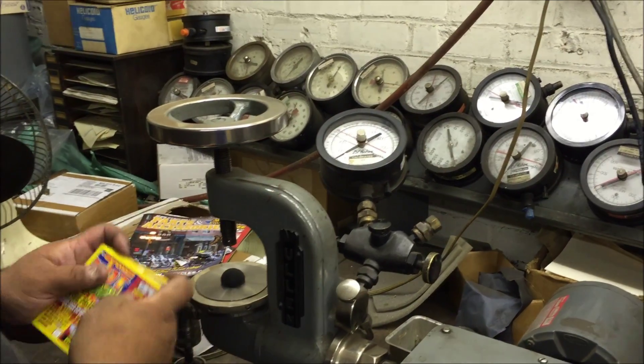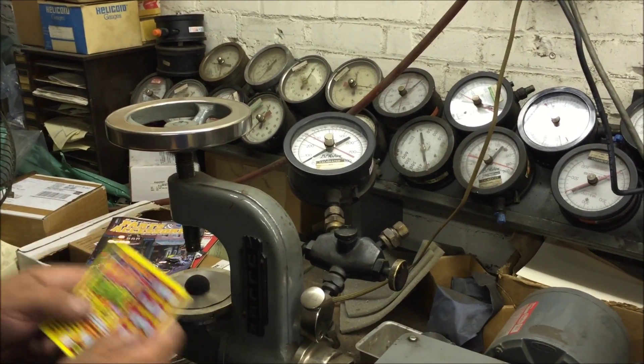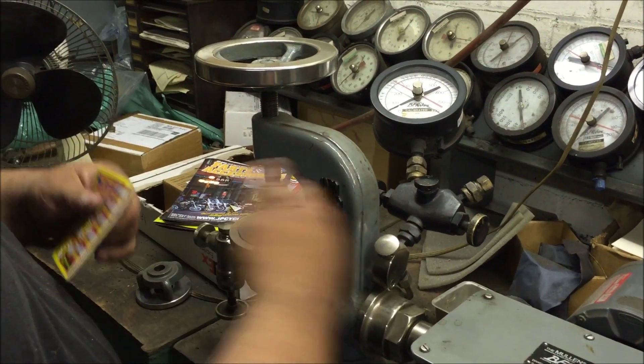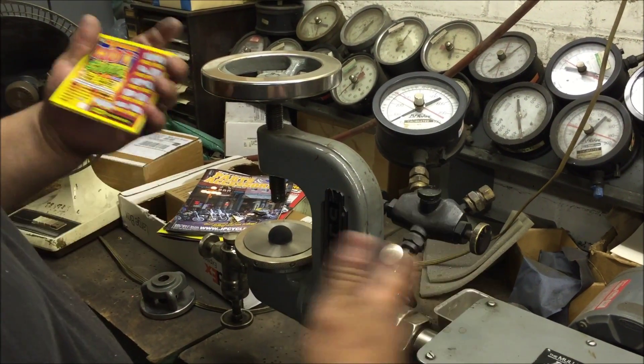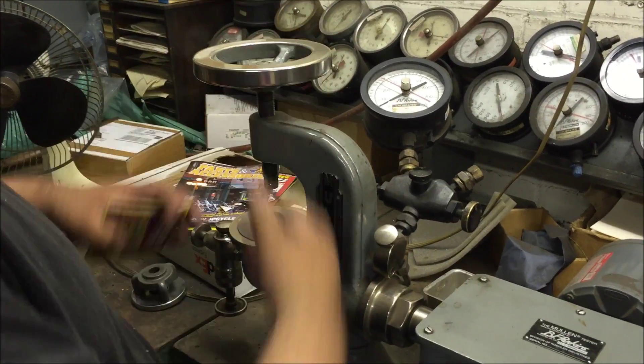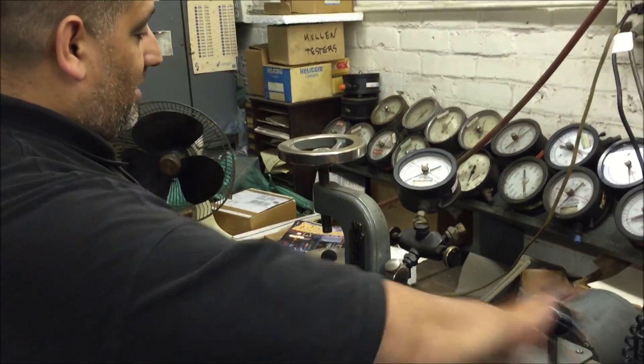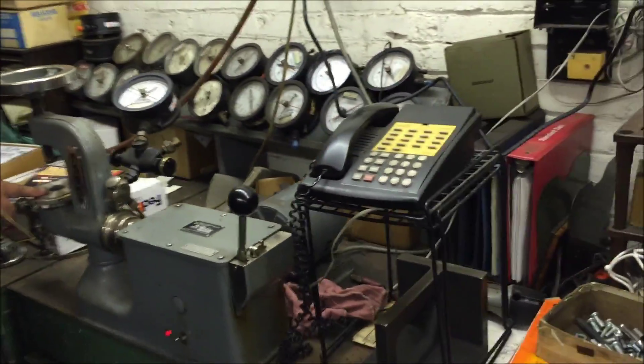So this material is good for 250 pounds per square inch. OSHA and other regulatory bodies have different regulations on what whatever you're testing has to be rated at. When it meets that category it passes, goes to quality control, and passes. Thank you.